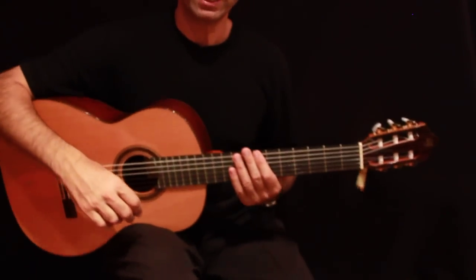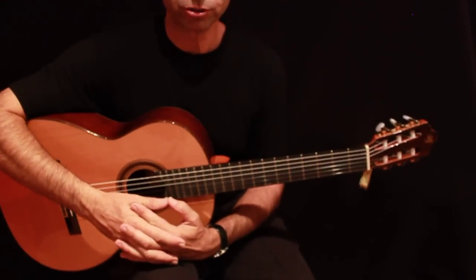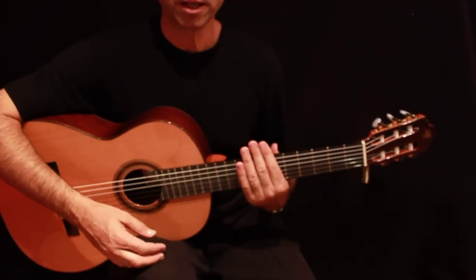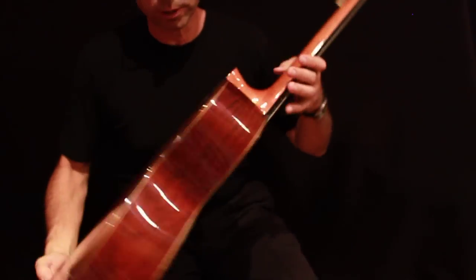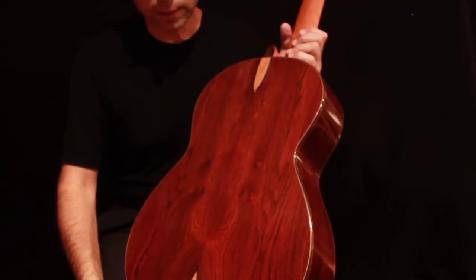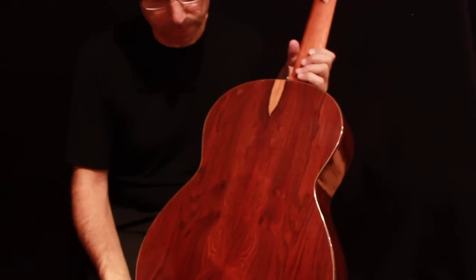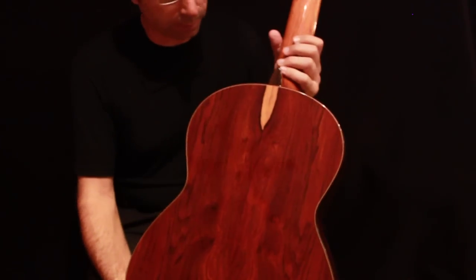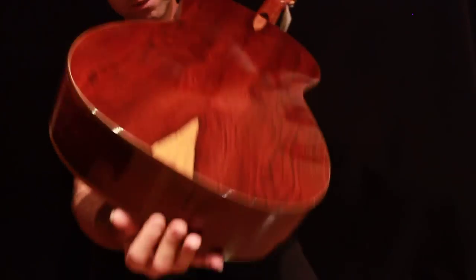Hi, my name is Ed from GuitarsFromSpain.com and today I'm gonna make a very short review of the PS33 Prudenzio Saez 33 Coccobolo guitar. This is a wonderful guitar with coccobolo back and sides, which is called the cathedral car where you see the white grain on the side. It has a wonderful sample and wonderful grain on the sides and on the bottom of the guitar.